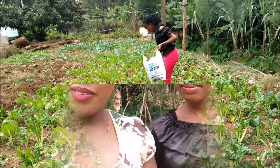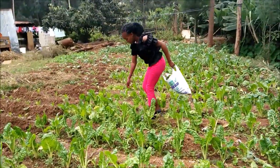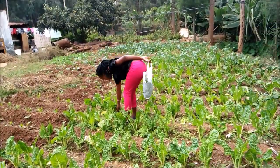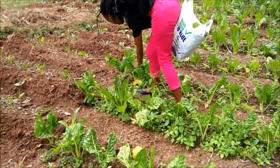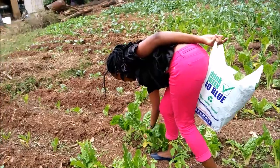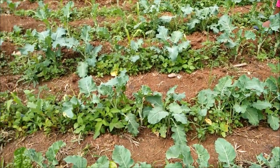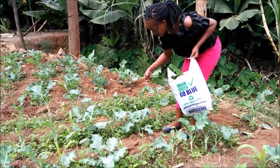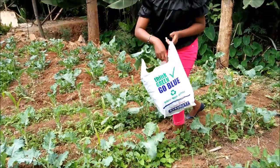We are going to pluck the skumawiki fresh from the shamba, and spinach too. Let's show you the shamba. Here are the skumawiki — I'm the videographer. Margaret is taking the skumawiki. These are the spinach, and then we'll do the kale. These are the kale now. They're so fresh!